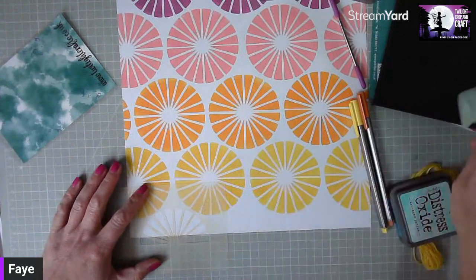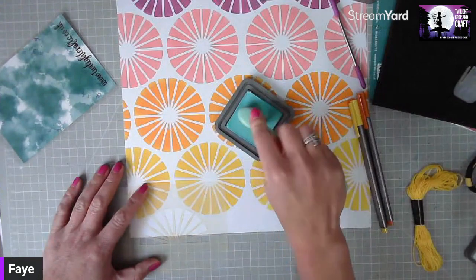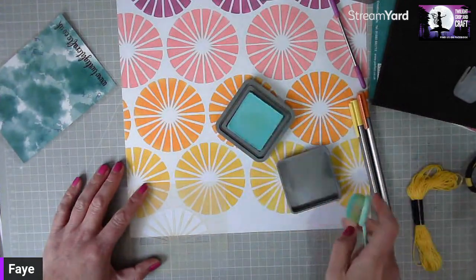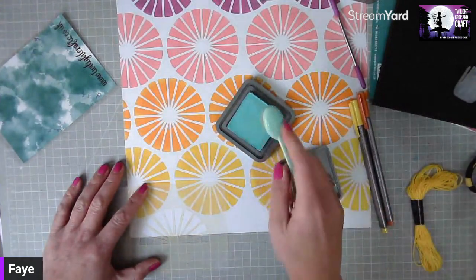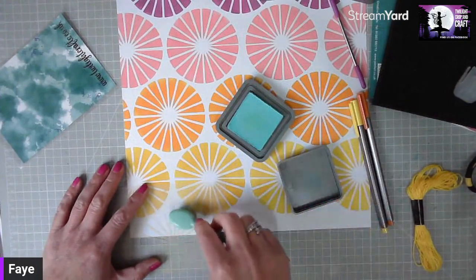On the bottom of the layout I'm going to finish off by adding three semi-circles in salvage patina. I sometimes take off a little bit of the ink — this is a fairly new ink pad — so I take off a bit of the ink onto the lid.